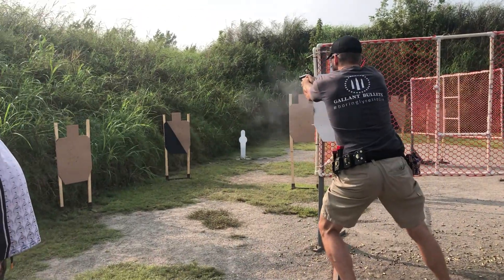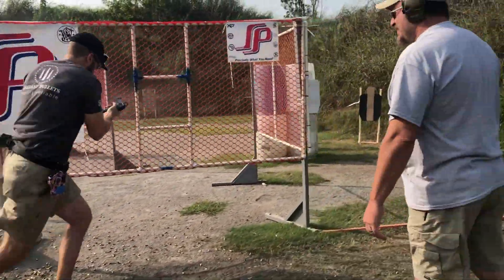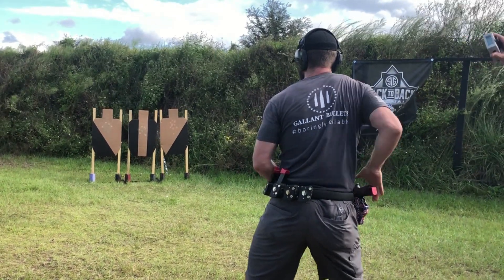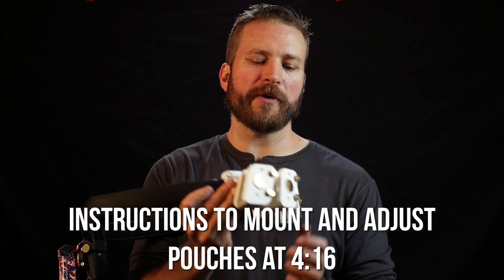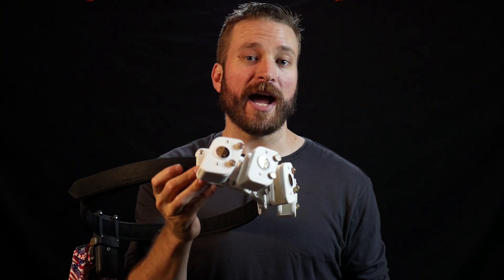Welcome back to the Humble Marksman Channel. I'm David and I'll be your guide in pursuit of practical pistol proficiency. On deck today we're talking about the Guga Rebus GR Magazine Pouch, which is one of the nicest magazine pouches I've ever tried.